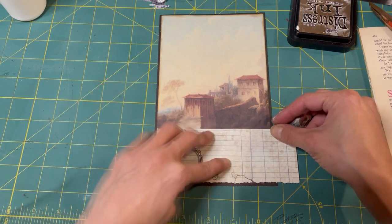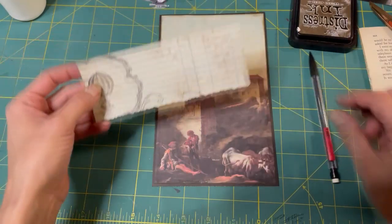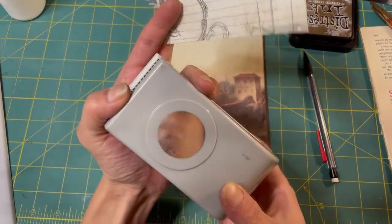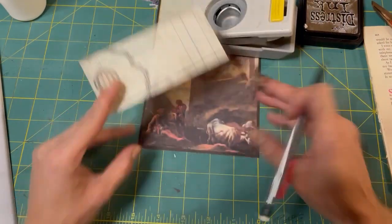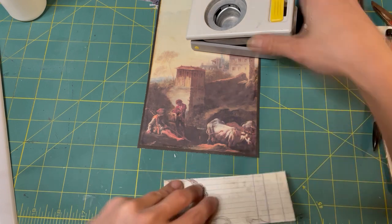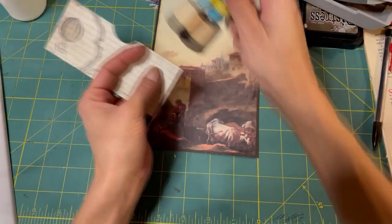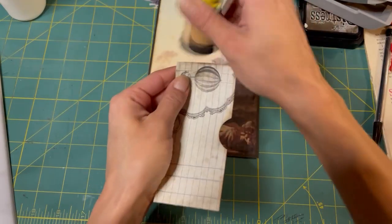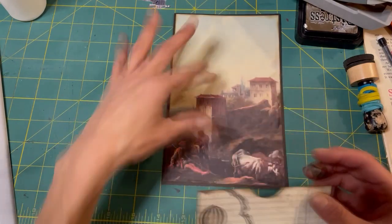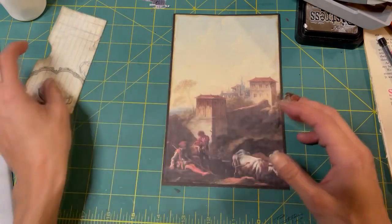I want to put this pocket right here - I'm just measuring it. I think that's cut crooked so we'll even that up. Here's our pocket and we'll even put a little hole in it. I'll use my one and one-fourth inch punch. Let's mark the middle - right there, that's our middle. Ta-da! And we'll ink it really quick. We're not going to glue it on yet, just want to get it ready.